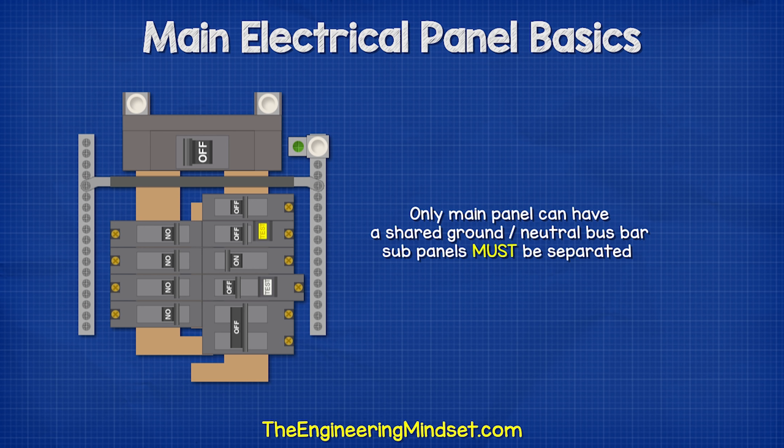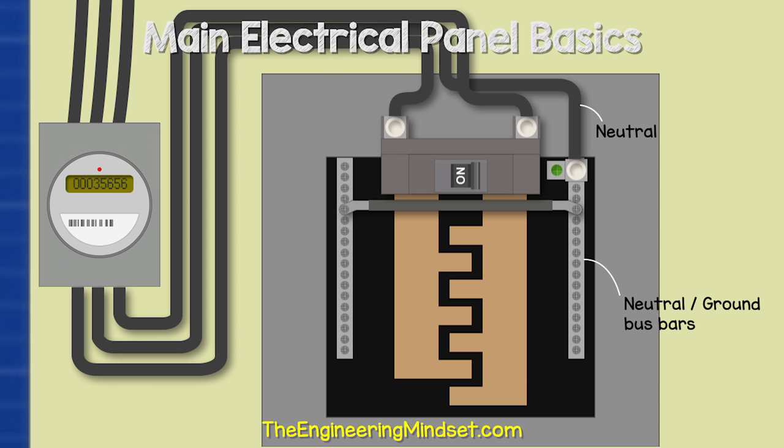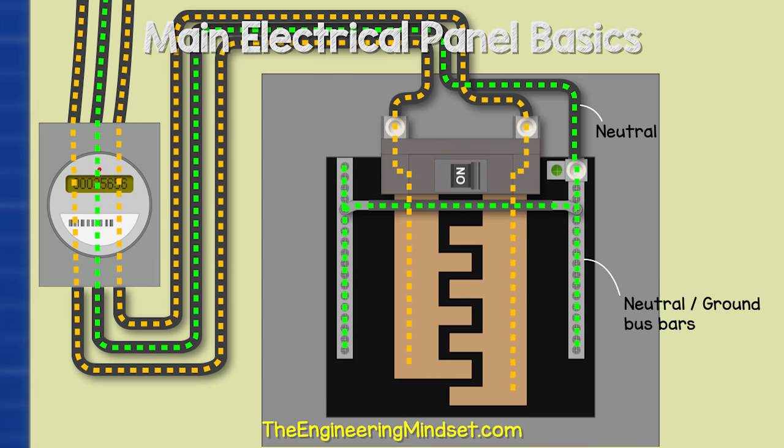Sub panels must have their bars separated, but that's a topic for a separate video. From the electricity meter, we have the neutral wire connected to the lug on top of the neutral ground bar. Notice the green screw — this is bonding the neutral bar to the metal casing of the service panel. The purpose of the neutral bar is to return the electricity back to the transformer. So the two hot wires provide the electricity, and once it is used, it returns to the transformer via the neutral bar.